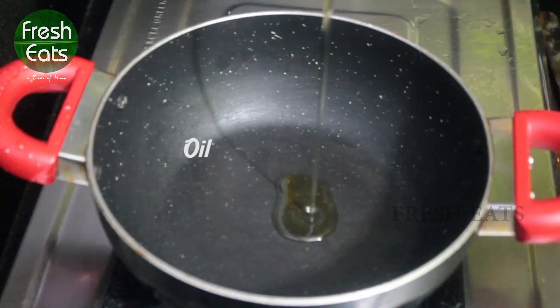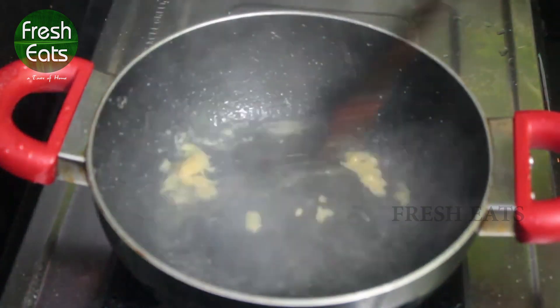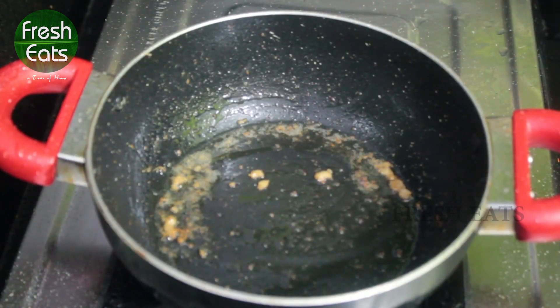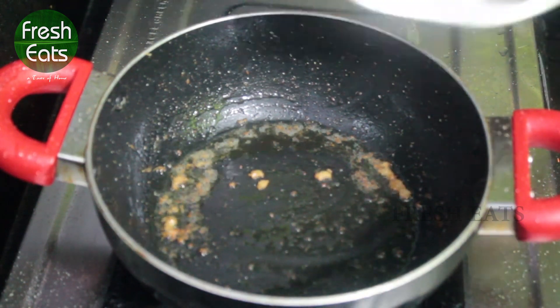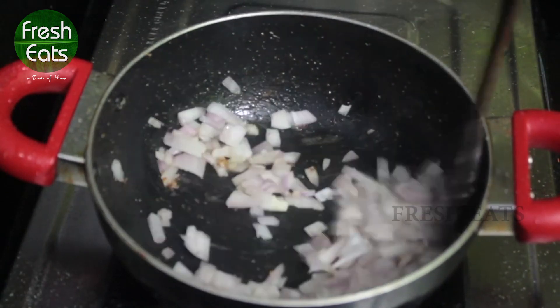Take a pan, pour one tablespoon of oil and one tablespoon of ginger garlic paste. Let it fry until it turns brown. Now we'll add one medium size of chopped onion. Cook it until it turns translucent.